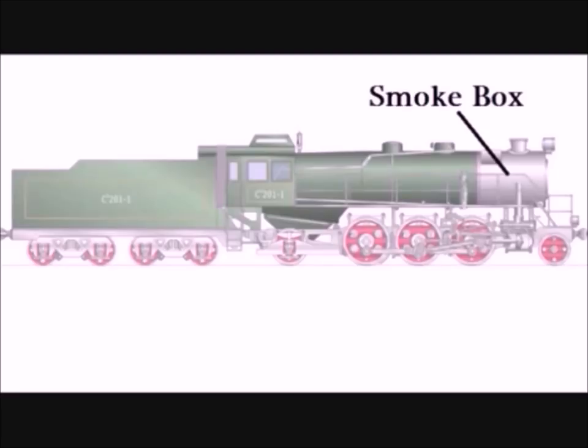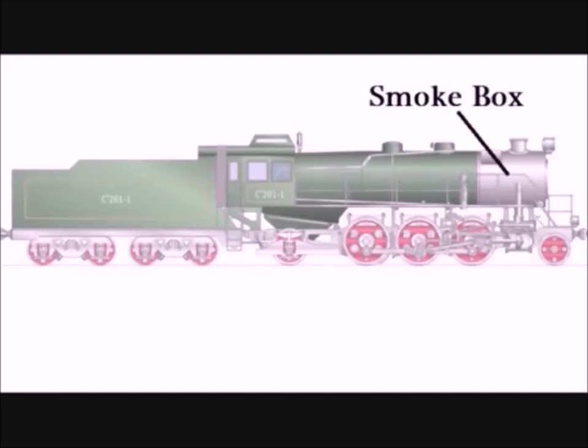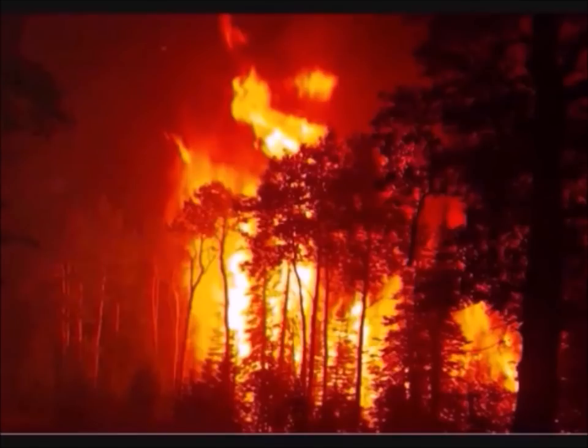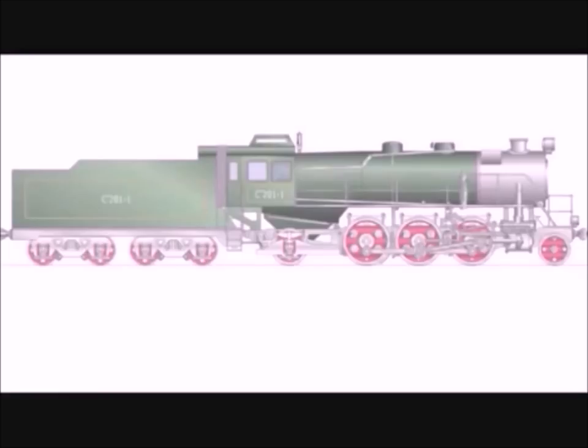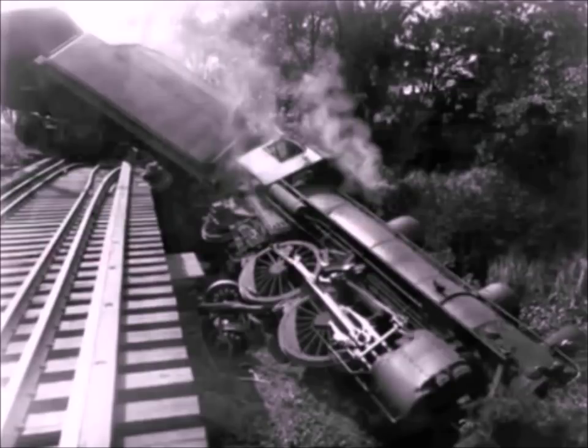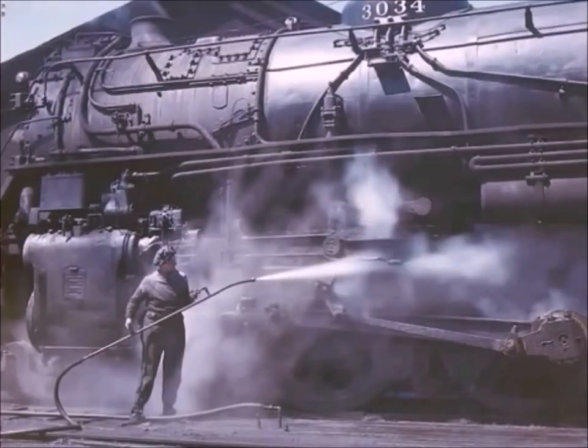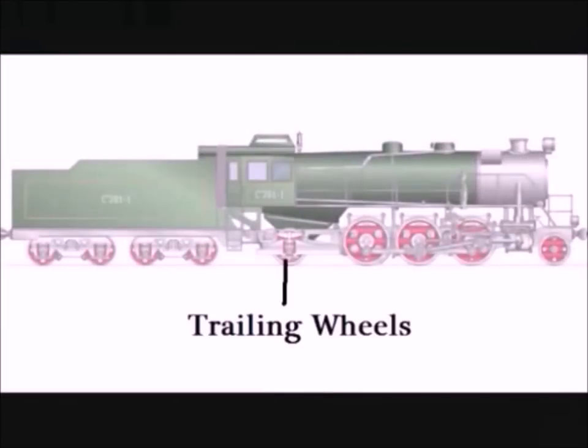In the very front of the boiler is the smoke box. The smoke box acts as a sort of filter to keep sparks and hot ashes from flying out of the smokestack and lighting the trees and fields on fire as the locomotive passes. The wheels underneath the locomotive are grouped into three different types. The small pilot wheels in the front guide the locomotive in turns and keep it from derailing. In the middle are the large drive wheels — some over six feet tall. And in the back are the trailing wheels, which help support some of the weight.